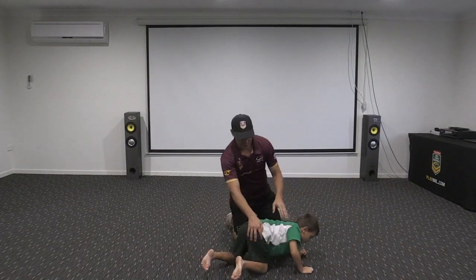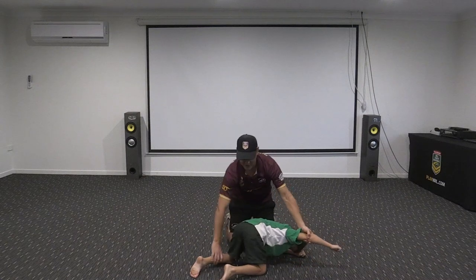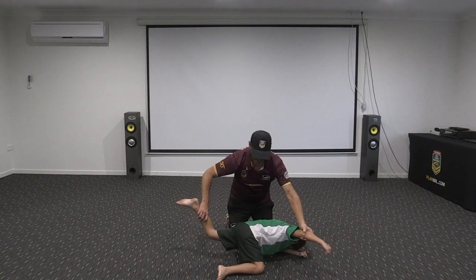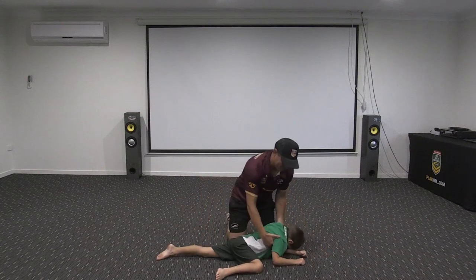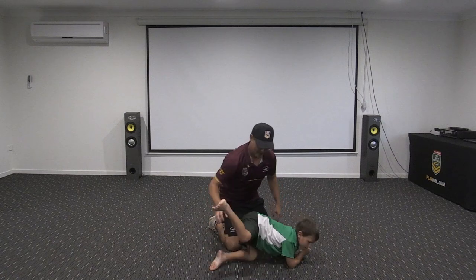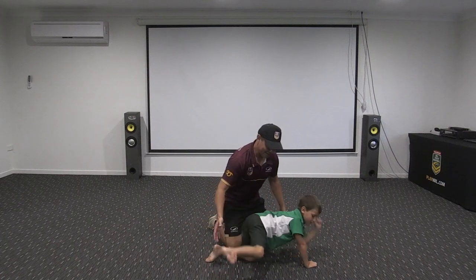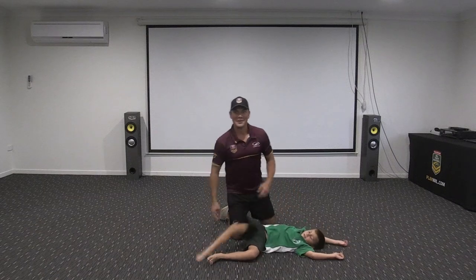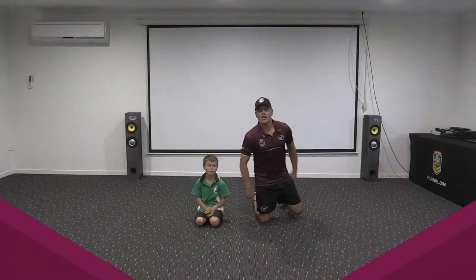Now we're going to try the same sides — this arm and this leg. How hard is that? It's hard, isn't it! Keep nice and flat, nice and strong. One more — this one and that one. That's hard! Have fun doing your kneeling.